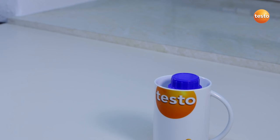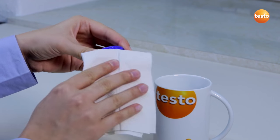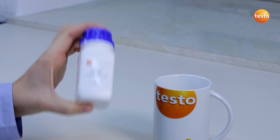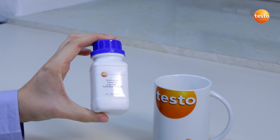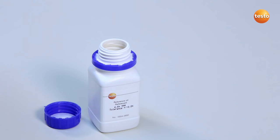Now that the reference oil is warmed, I take it out of the water bath. To distribute the warmth more evenly, I briefly shake the bottle. Be careful — the oil may not come into contact with the water. I now immerse the sensor into the reference oil. You should not touch the oil bottle with your hands, as this would negatively influence the accuracy of the calibration.